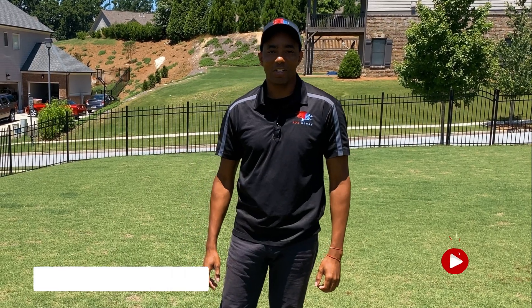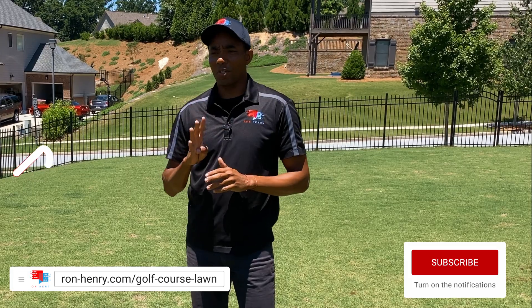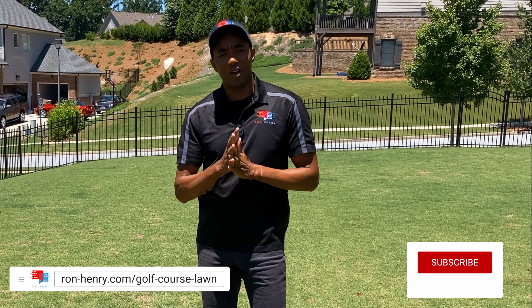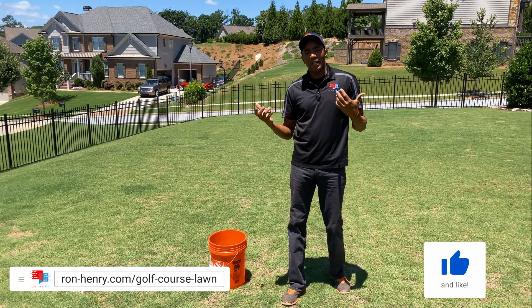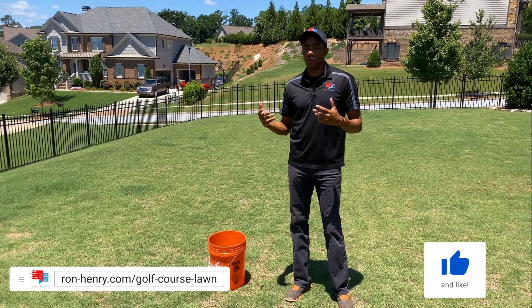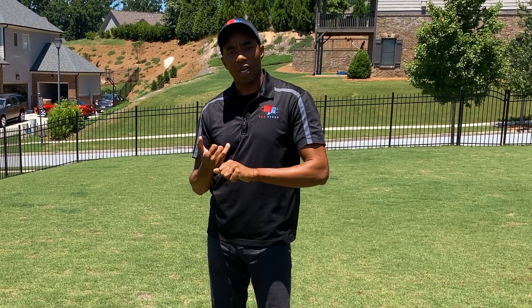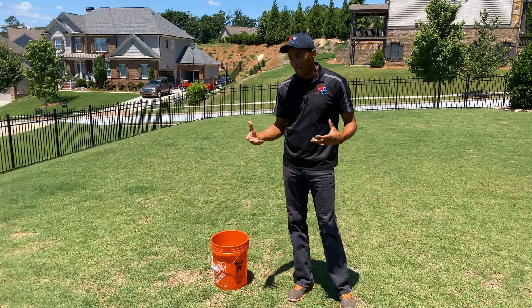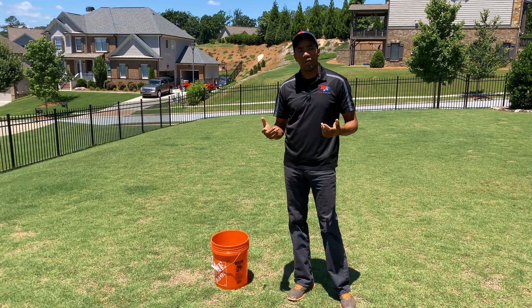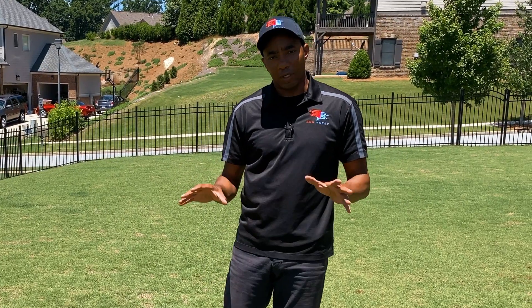Hey YouTube, welcome to Project Golf Course Lawn season five. This is episode four of Fix My Ugly Lawn. What we're doing on Alice's lawn today is answering the question about fertilizers. If you've been following the series, you know we've done a herbicide on the lawn, a carbon micronutrient to help increase soil health, and in the last episode we applied Milorganite.